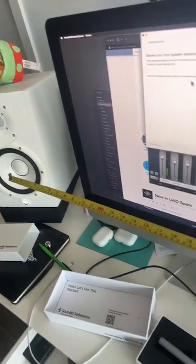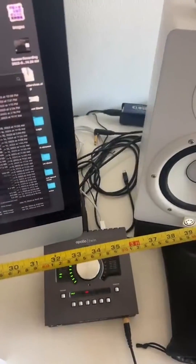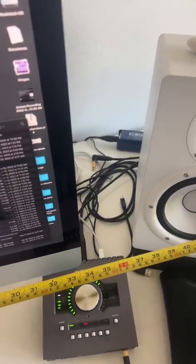It actually figured that out. Center to center, it is 42 inches.